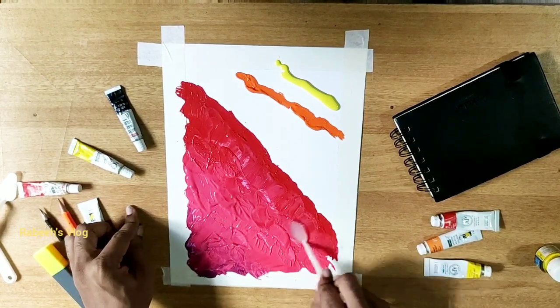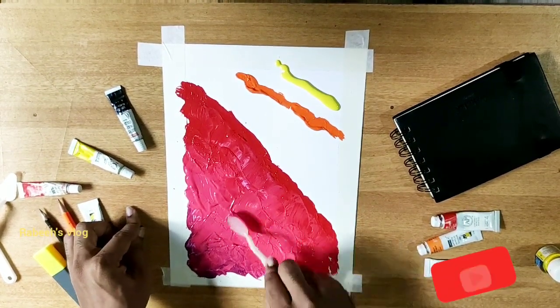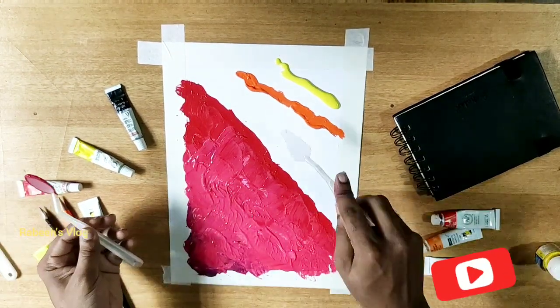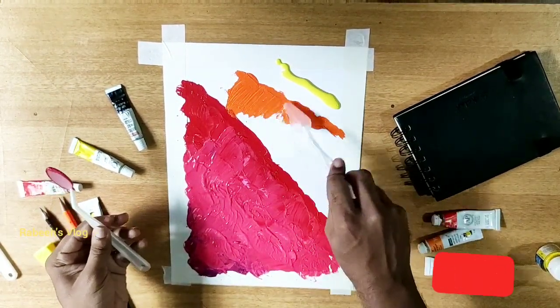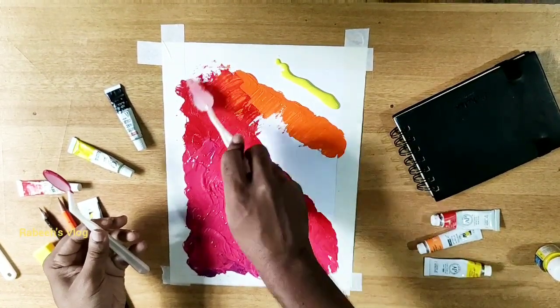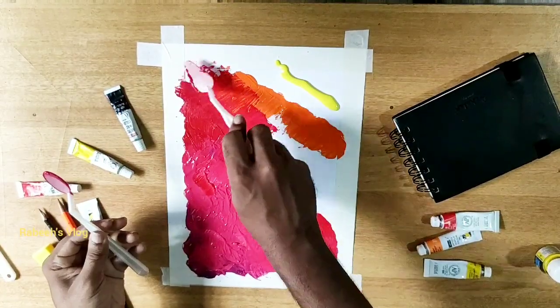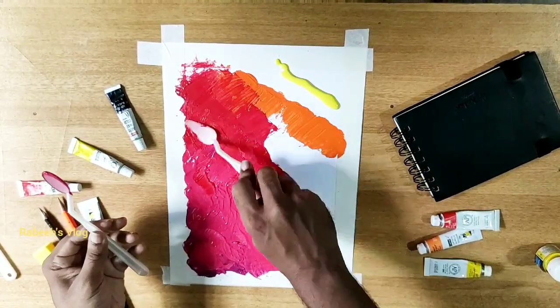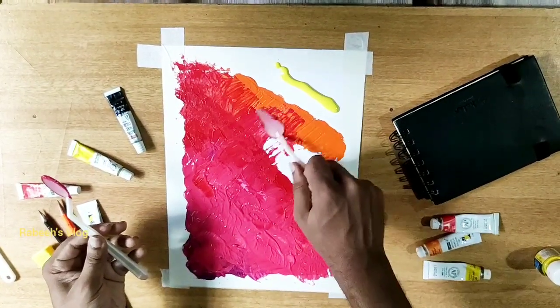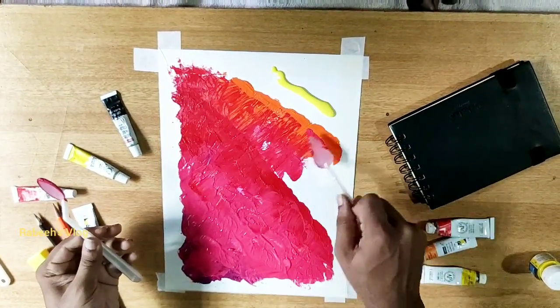When we paint on the canvas, we paint a little bit, because we paint with a knife and a spoon, and we mix it with a smooth color. We can create a color combination in this painting. We can make a simple painting.